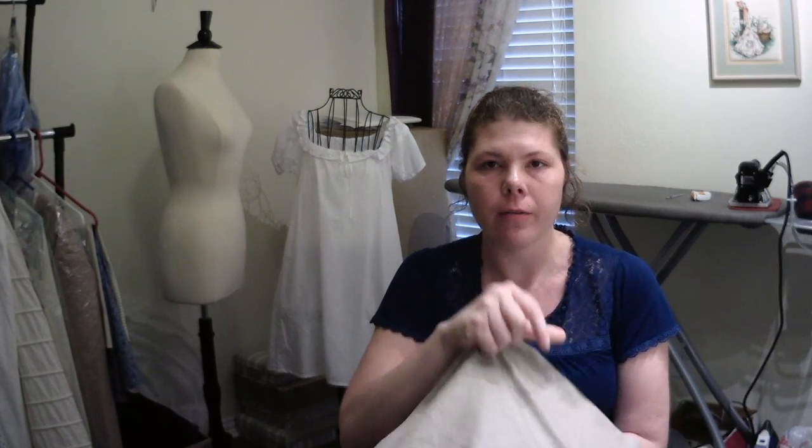Cotton was an extremely popular textile during the Regency period, partly because it was the cheapest and easiest to get. I would highly recommend researching why cotton was the preferred textile during the Regency era. Another textile still in use was linen, and that's actually what I'm choosing for my apron. You can choose cotton or linen or whatever suits your fancy. I'm going to use a tan midweight linen that I found on a Facebook destash group — a lightweight linen would work just as well.